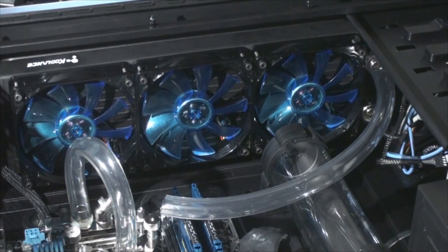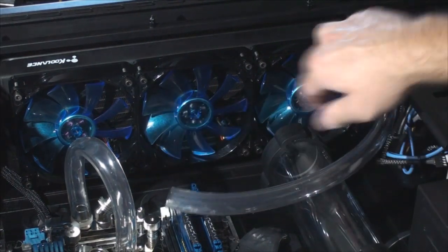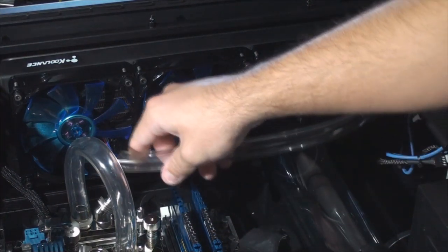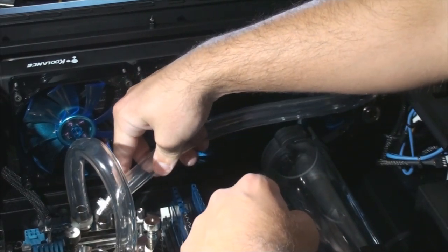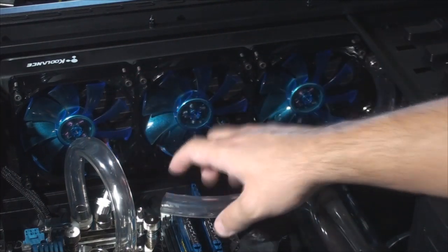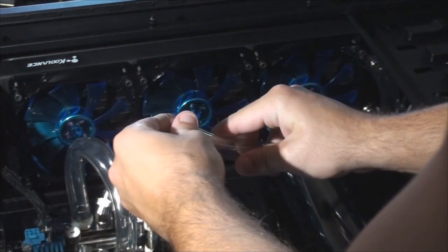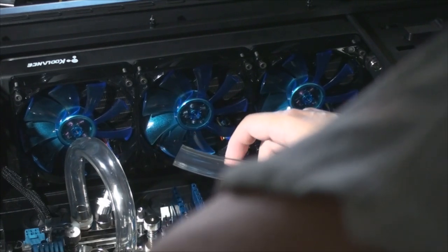Now we're ready to install the tubing. I measured from up here coming out of my radiator, going into my top MOSFET block. I'm trying to make it so it doesn't hang out too much down here — I want it to cut across the top. I think I got it just right, so I'm going to go ahead and put the compression sleeves on the compression fittings. We should be good to go for this one.